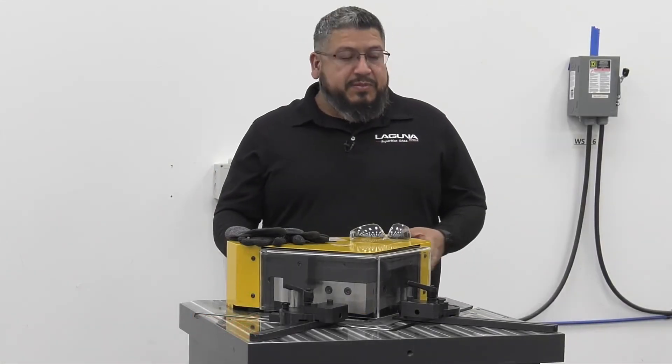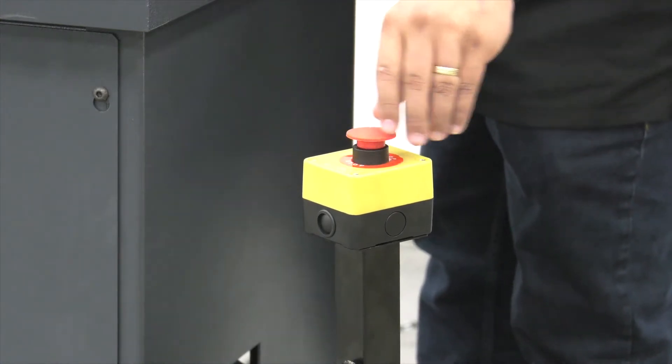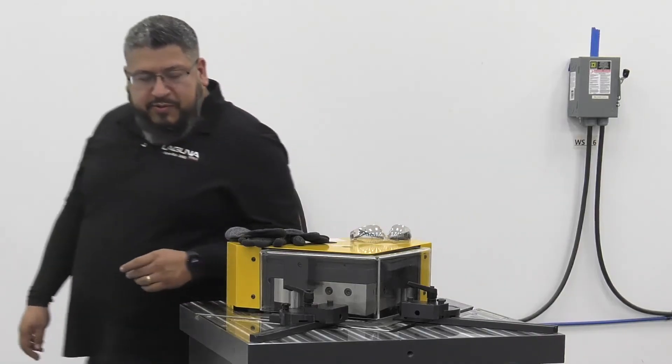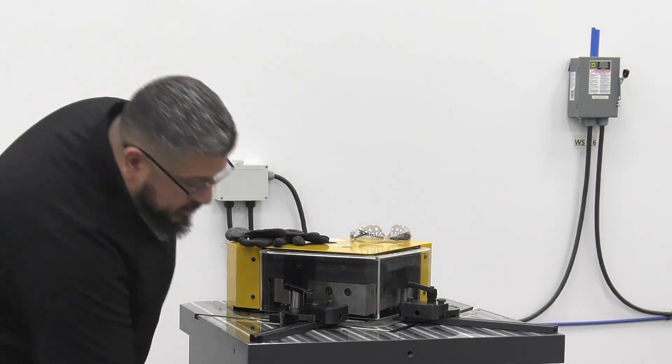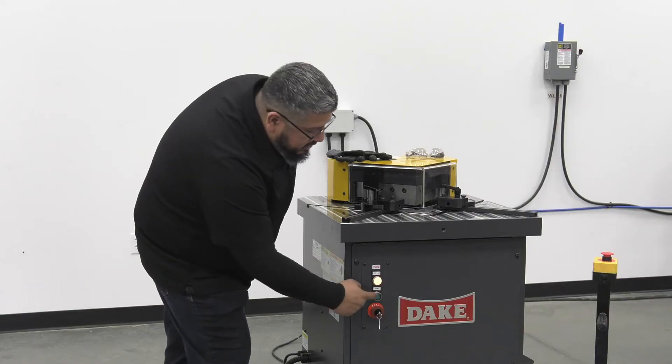Let's fire up the machine now. First thing you want to do is make sure the e-stop on the foot pedal is off. Then come around to the front, turn the key on. You'll see the light that tells you it's ready to go, then hit the start button.